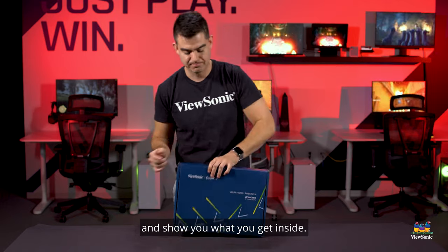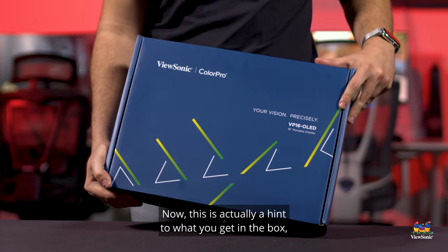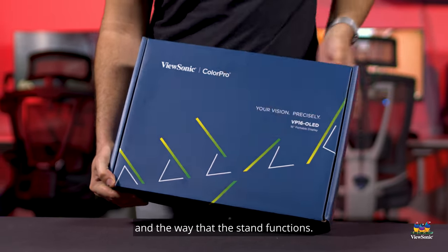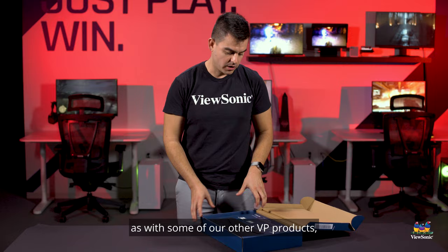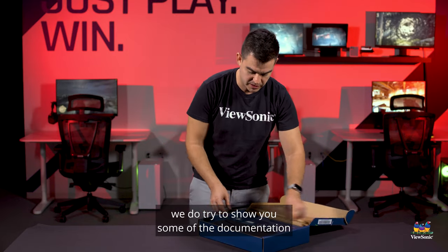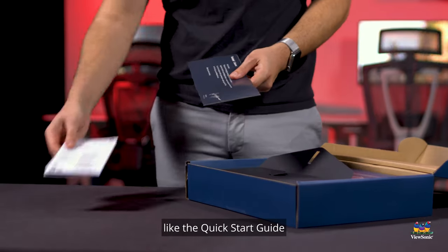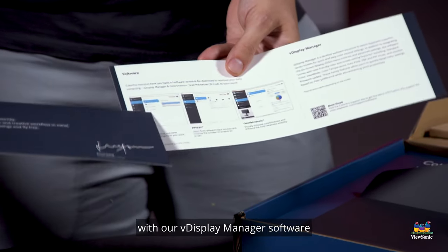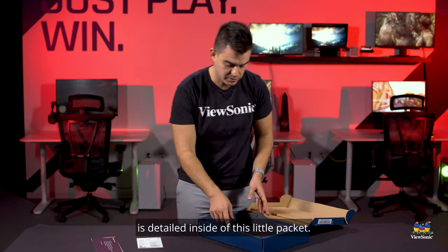Let's start off with the packaging. This is actually a hint to what you get in the box, showing the design of the product and the way the stand functions. As with some of our other VP products, we try to show you documentation in a very nice fashion — information like the quick start guide, the Color Pro series, and what you can do with our vDisplay Manager software is detailed inside this little packet.